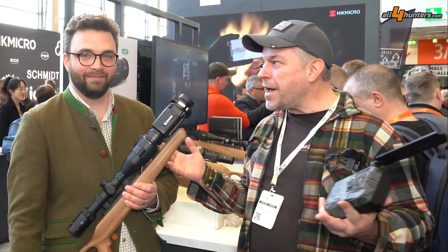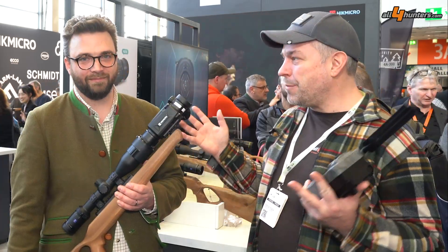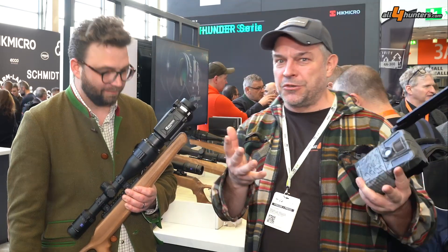Hi guys, this is Nesu speaking for All4Hunters and All4Shooters International. We are here at IWA 2023 in Nürnberg, and next to me is Gunnar Petrikat from HIG Mikro, and we have two new products to present to our audience today.